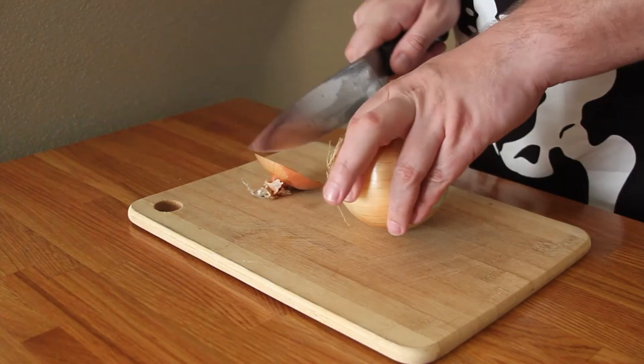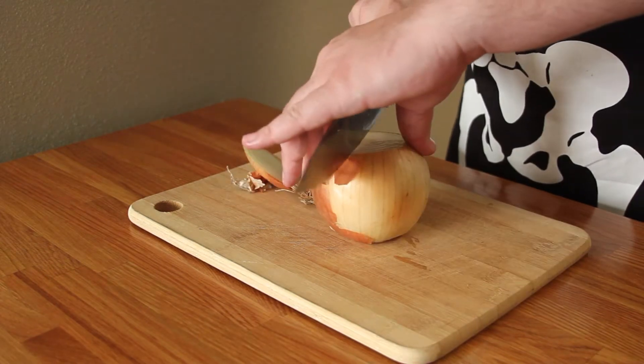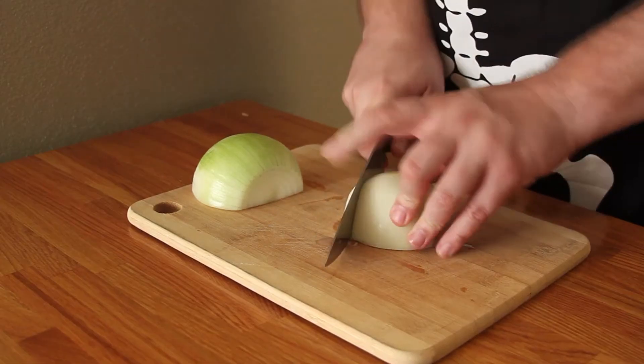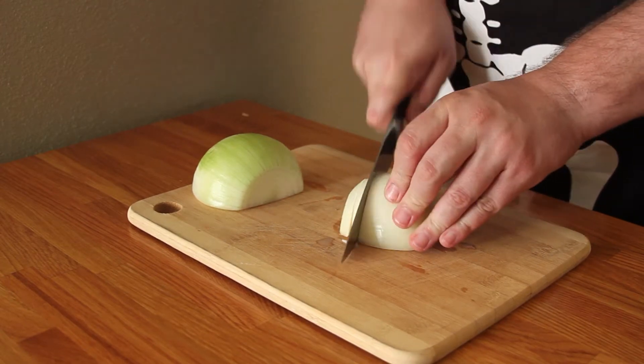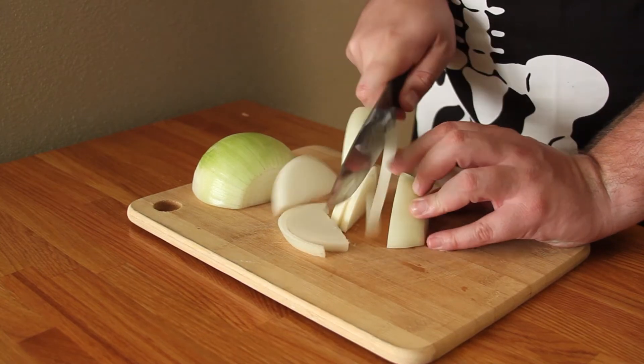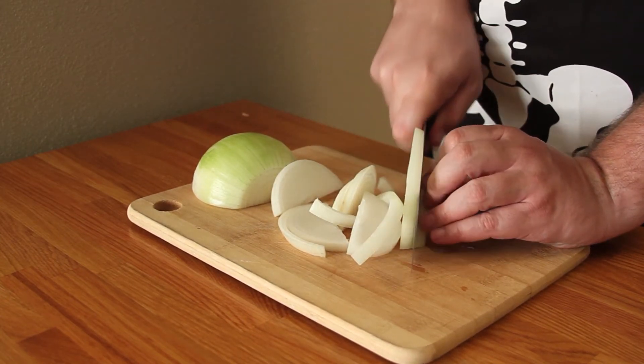First, start by dicing one of your onions pretty fine. It doesn't have to be crazy fine, but a lot finer than you're going to see me do. Then take your other onion and just whack it in half, cutting off the end and the root. The finer you dice that onion, the easier it's going to be to mix into the feetloaf and then to shape the feet later.